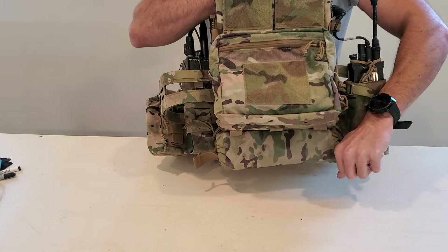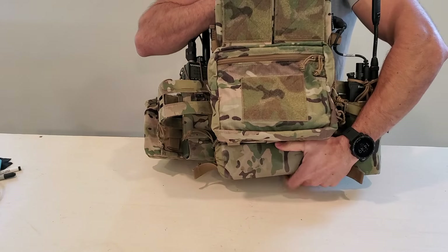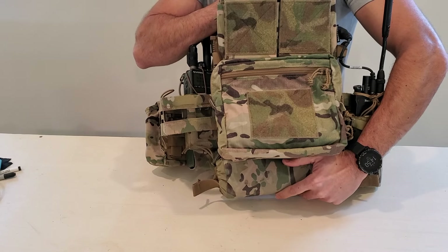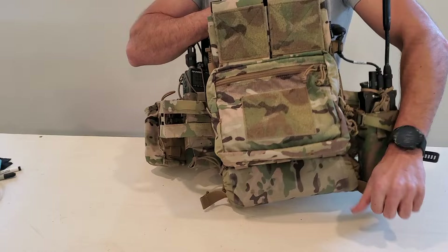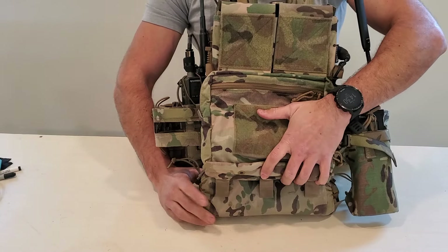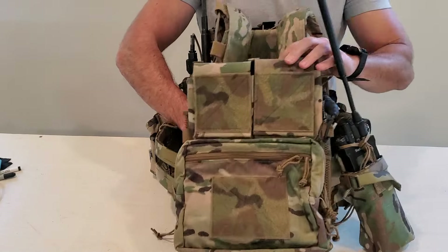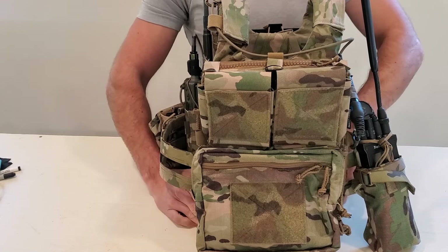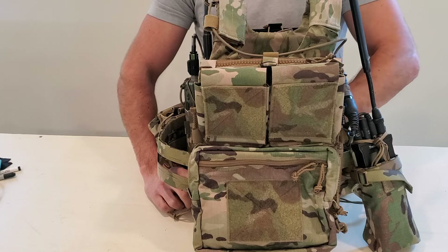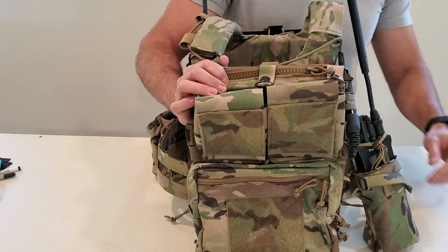On the back on the bottom, I've got a Ferro Concepts x Forward Observations Group Roll 1 IFAK. I keep additional med in my fanny pack as well, but this is accessible with both hands via these pull tabs. It's comfortable in my lower back when seated, like in a vehicle. It basically just takes advantage of unused real estate on my plate carrier, which I really like. A bunch of guys that I work with use these and have had success with them — definitely something to check out.